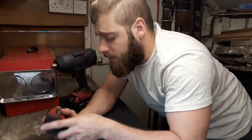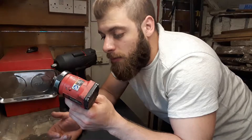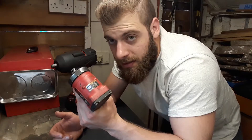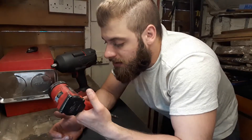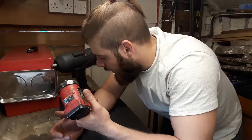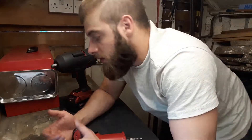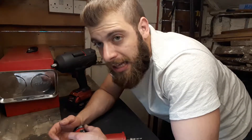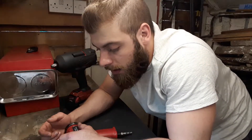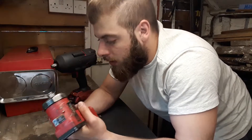This is a CP Chicago Pneumatic impact gun — a stubby one — and obviously there are bigger sizes. As for the point of view of investing in an air gun, it depends on your situation. If you're in a shop, nine times out of ten there's a compressor, so you have a good supply of pressurized air. You've got your gun, your air hose, you plug it in and carry on with work.